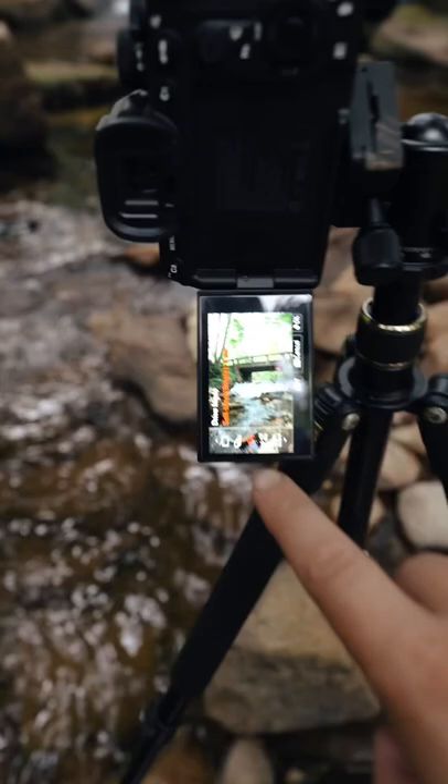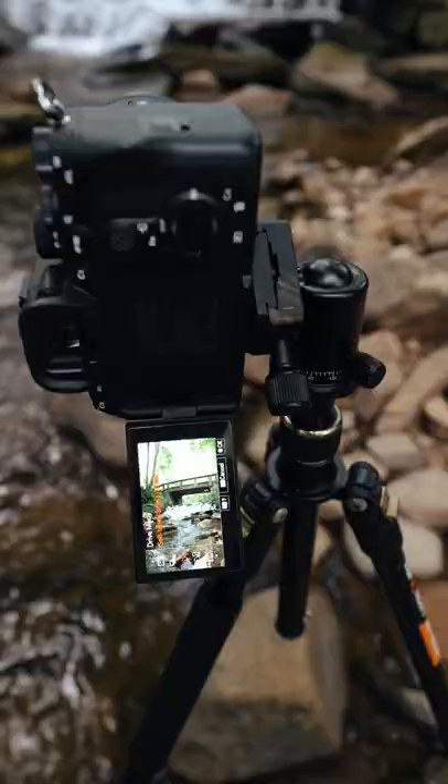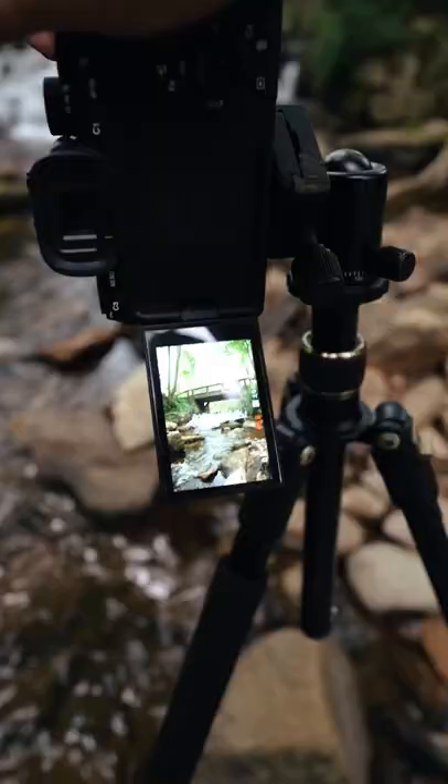The next thing you're going to want to do is come into your menu and go where it says timer mode and set the timer for five seconds to eliminate any tripod shakes.